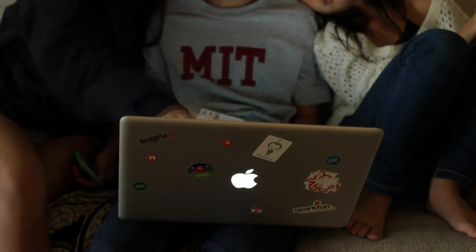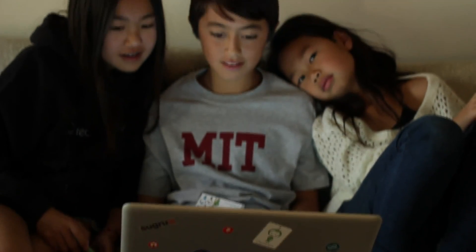While he does plenty of things that are not so kid-like, it's important to be a kid. It's important to be 12 — 13 now. Other things outside of electronics make him happy, and we love that.